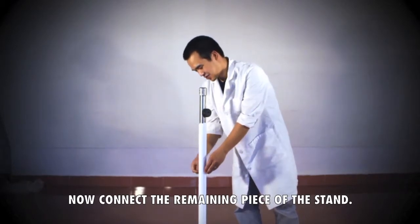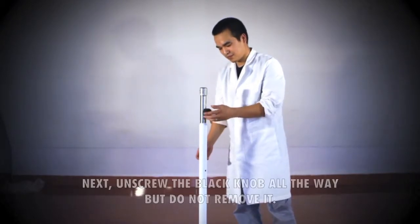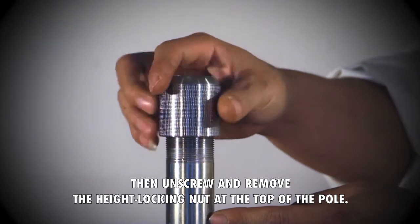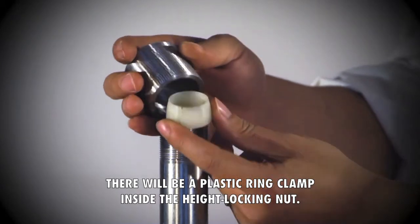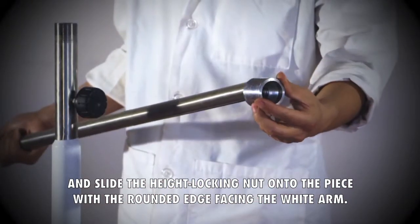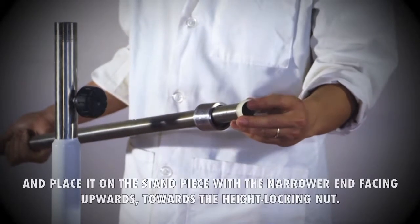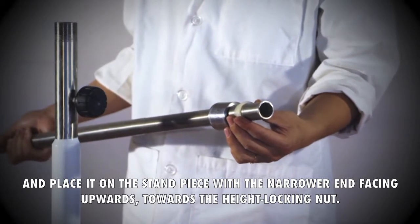Now connect the remaining piece of the stand. First, remove the screw that is in the middle of the stand. Next, unscrew the black knob all the way but do not remove it. Then unscrew and remove the height locking nut at the top of the pole. There will be a plastic ring clamp inside the height locking nut. Take the top stand piece and slide the height locking nut onto the piece with the rounded edge facing the white arm. Then take the plastic ring clamp and place it on the stand piece with the narrower end facing upwards towards the height locking nut.